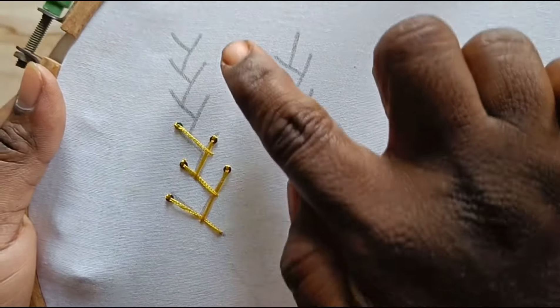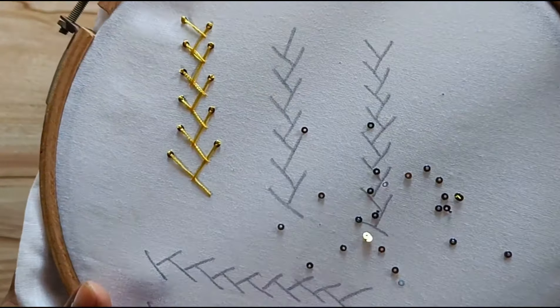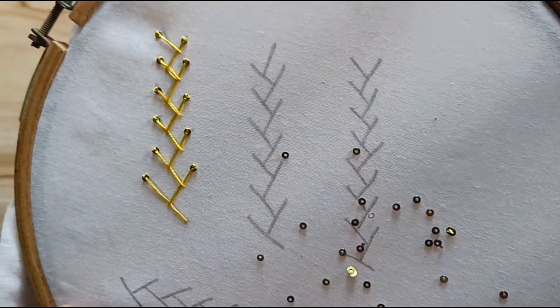First of all, we will show it. Friends, first of all, we will show it.